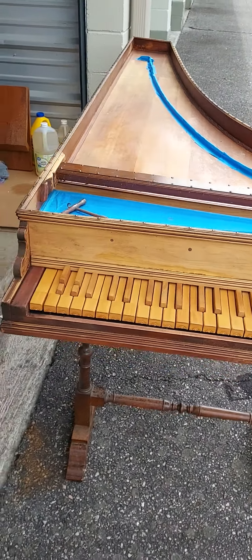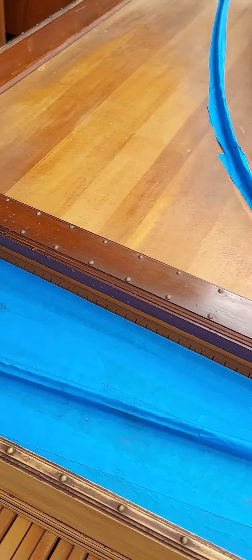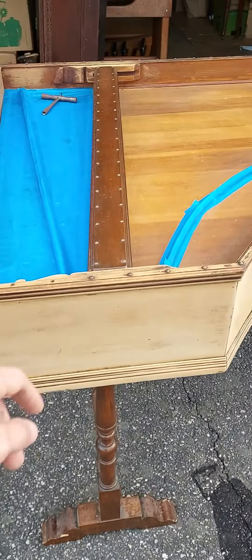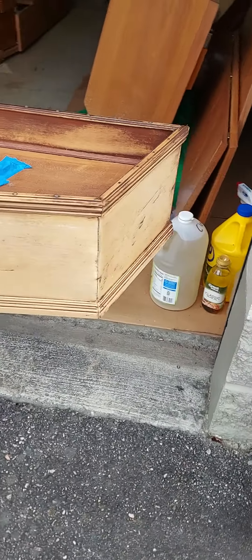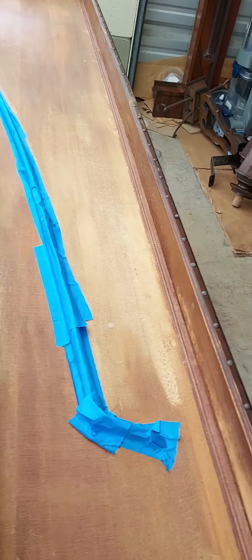This is the Zuckerman Neapolitan single. I have the registers and the jacks separate from the instrument, as well as all the tuning pins. I was in the process of stripping the heavy brown varnish off of the body of the instrument when I decided to hang up the gloves on this one and move on to other work. I've got plenty of other instruments.